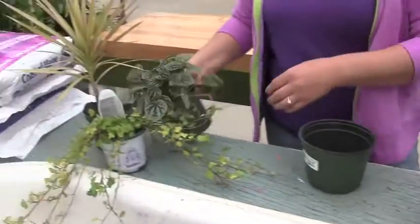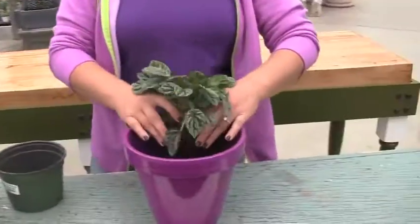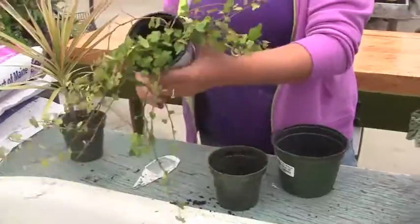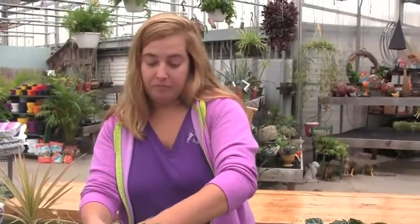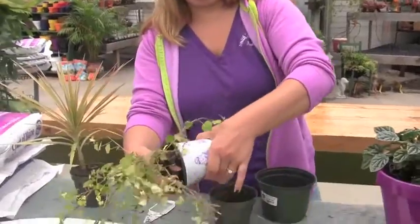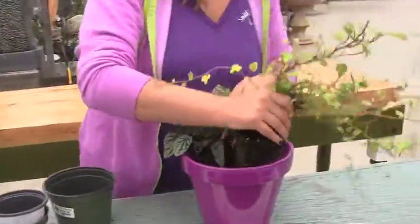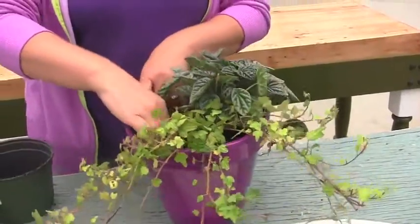Then I just fill a little bit of soil on the bottom, and kind of pull them out of the pot and plop them in. You really don't have to worry about being all too careful because plants are pretty tough. So that guy's in there pretty good. Just kind of position them where you think they will look nice.